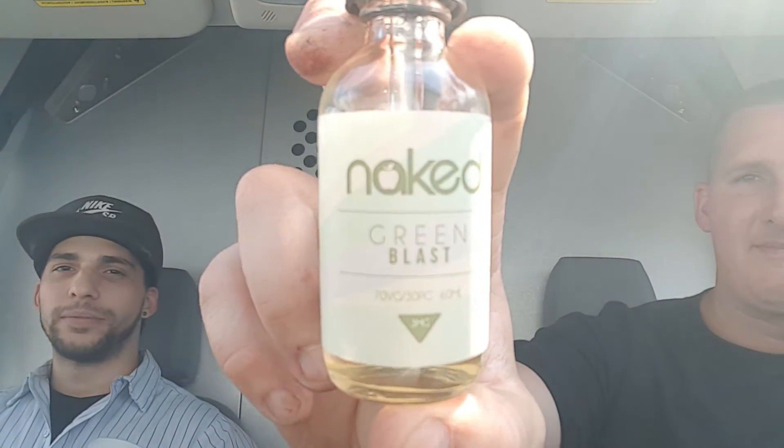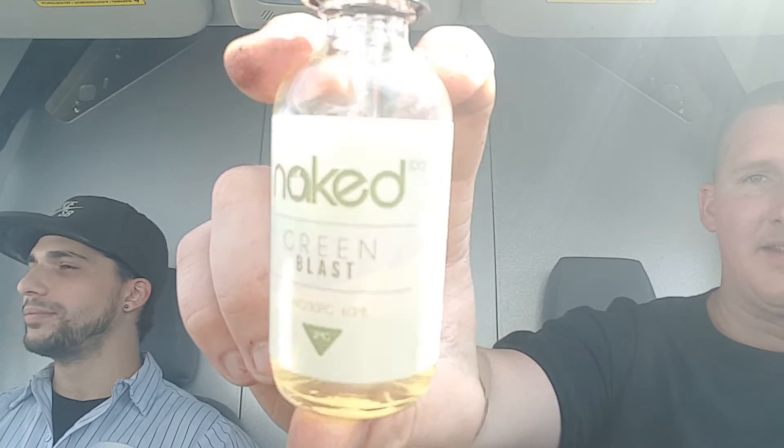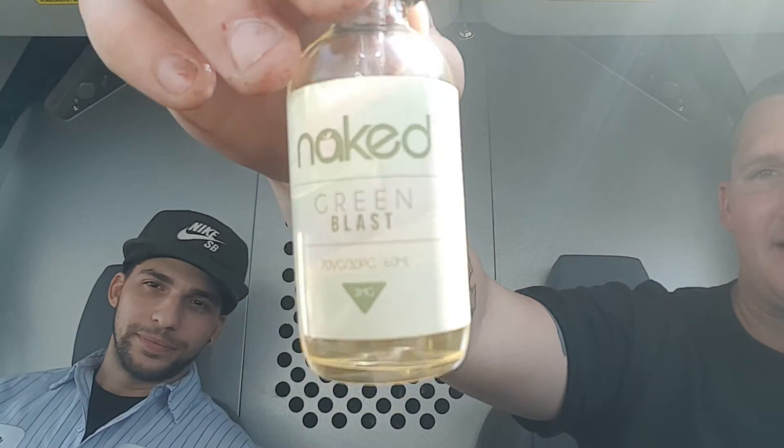What's up YouTube, Mike from Mike's Vapory. I got a review — this is some guy I just picked up off the side of the road, but anyway I got a review of Naked Green Blast. This is an Apple Kiwi Honeydew 60 ml bottle by Schwartz E-Liquid, Naked 100. It's got the batch number, the expiration date, all the warnings — made in a US lab.